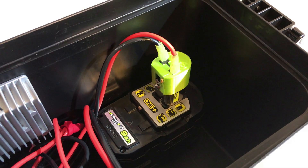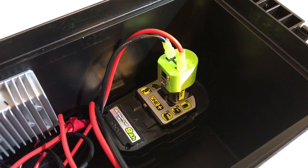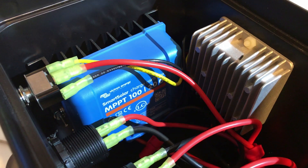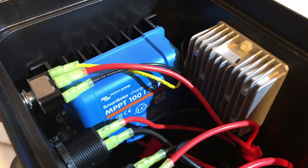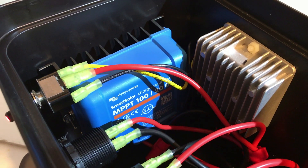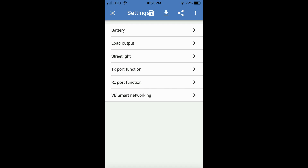We have a 9 amp hour, 162 watt hour Ryobi battery installed, a DC-to-DC converter, and we're using the gold standard of solar controllers — a Victron MPPT 100/20. It has Bluetooth access via the app on your phone. We go inside the Victron Connect app and configure it so that it will work with this battery voltage.